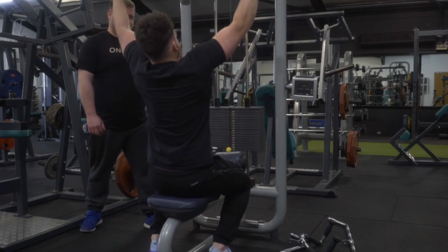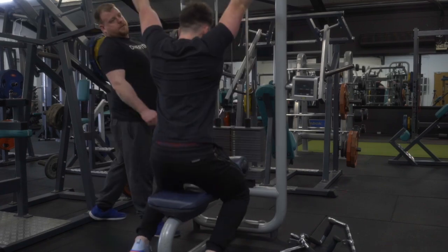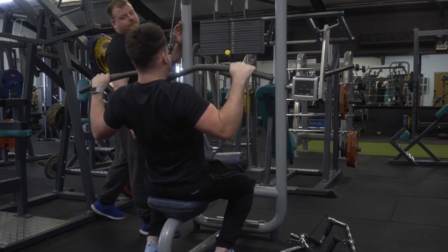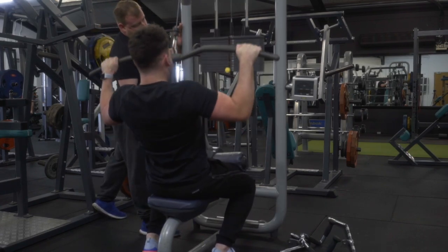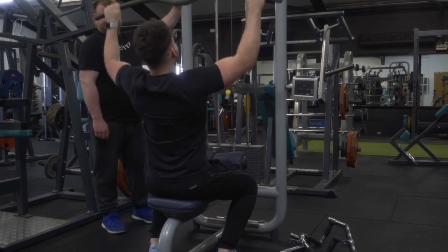This would not be an old-school bodybuilder back and bicep workout without some heavy lat pulldowns. We've done a couple of sets of heavy ones, and in the last set we moved into a drop set - we worked our way down the stack about 10 to 20 kilos at a time without taking a rest, and it literally just burned the hell out of the lats.